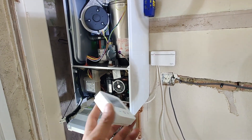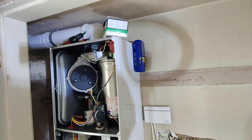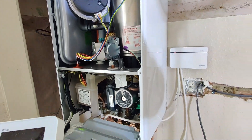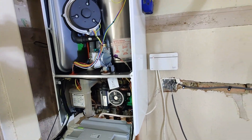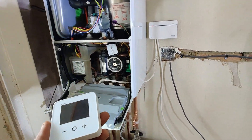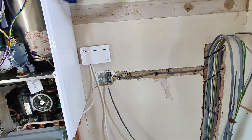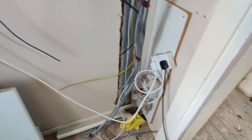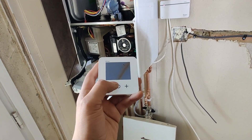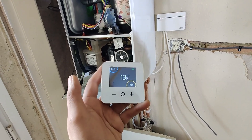We have a Drayton Wiser thermostat kit one that I've just wired up to this combi boiler. The customer provided me this brand new kit and asked me to connect it to their boiler that I've relocated in their property. It's currently not connected to a fuse spur because the property is going through a full rewire, so we've connected it through a 3-pin plug. After wiring the thermostat, let's create a demand.